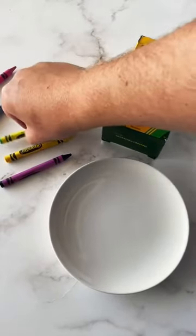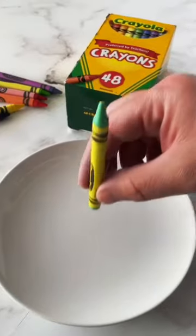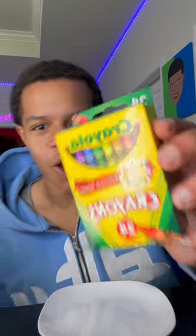If you ever find yourself in an emergency situation and you don't have access to candles or even flashlights, all you need is a lighter and a crayon. All right guys, so this is a survival light pack right here. I know this is different, but this is for all ages right here.